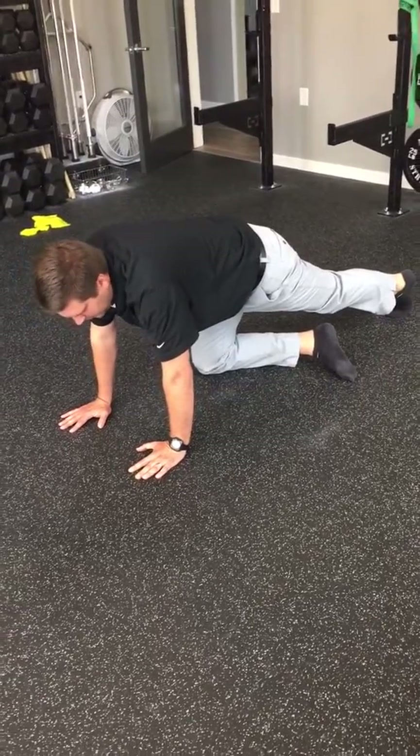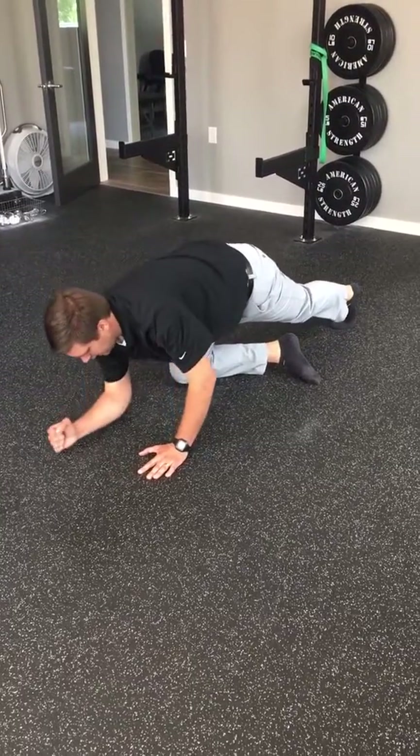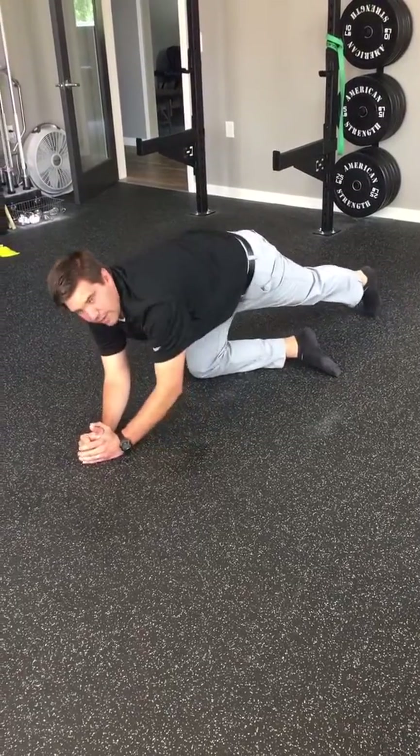If you're pretty mobile through the hips already and you want to go for a little more of a stretch, you can drop down to the forearms here. Step back, inhale, exhale, and do it that way.